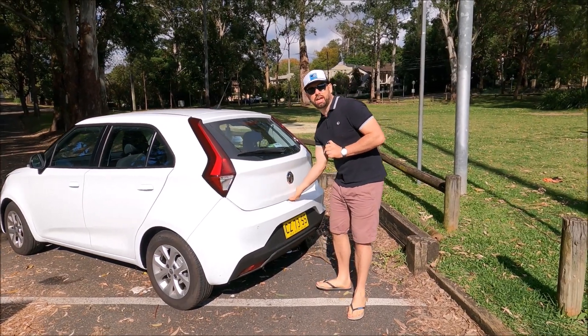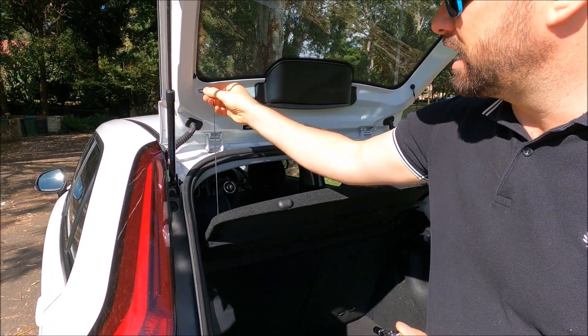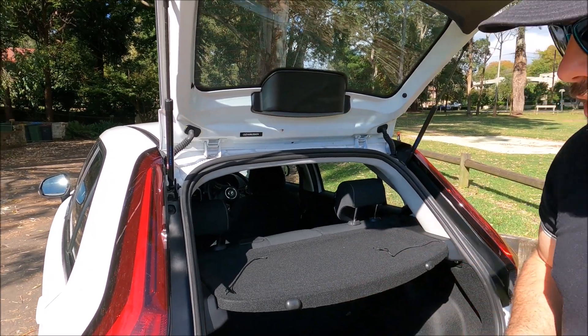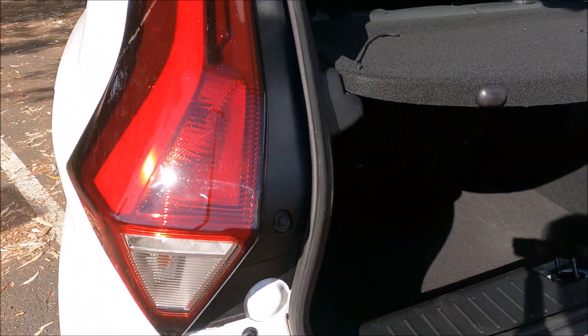So the first thing we're going to do is go ahead and open up the boot. When the boot's open, I'm actually going to take these down to the parcel shelf just to make that level like so. And what you'll notice now is there's two 10 millimeter bolts on each of the lights.